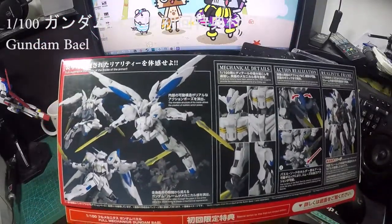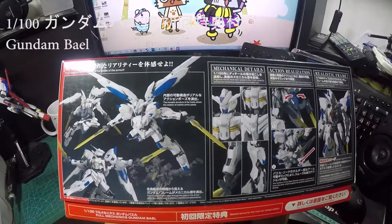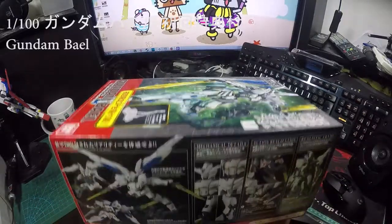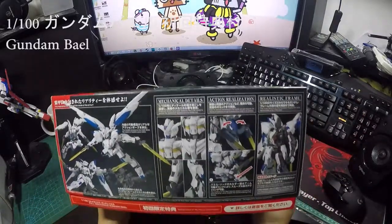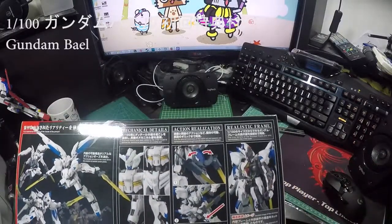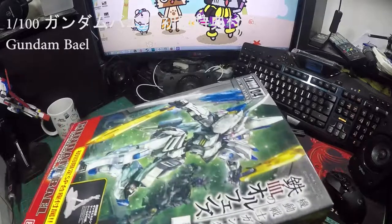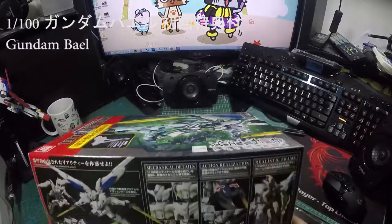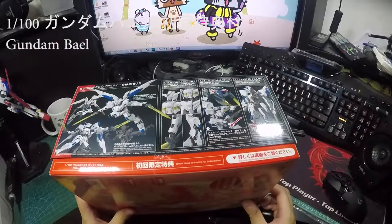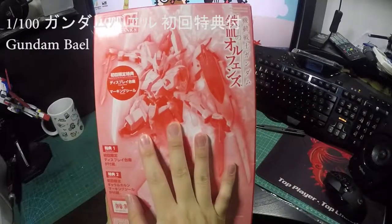From this series, their movement is really good. This is a High Grade 1/100 scale, but their Gundam frame is really good — it's basically just like a Master Grade already. I'm not sure if there will be a Master Grade version of Gundam Iron-Blood Orphans, so we'll see what Bandai does about it.